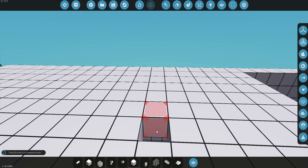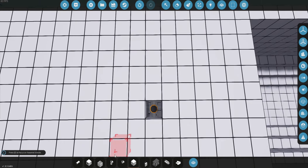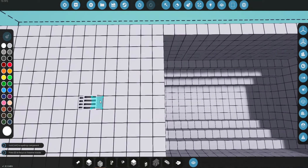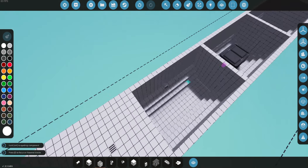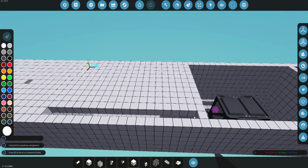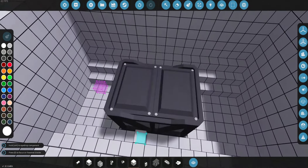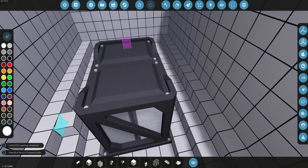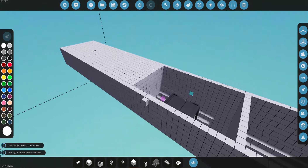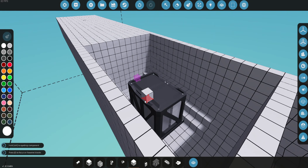Now we're going to delete these two pipes and put down our fluid port. Make sure the holes are right there — you can see the holes there — so that you're actually using the fluid port properly, otherwise you'll basically be pumping exhaust into yourself. As for our battery, there's not actually anything to do with it right now, but later in videos to come I'm going to add a generator, and we won't actually need a battery anymore because the generator will provide the electricity.